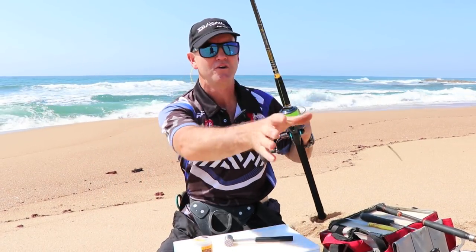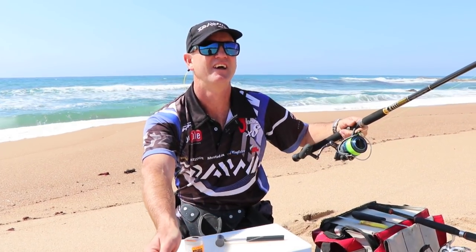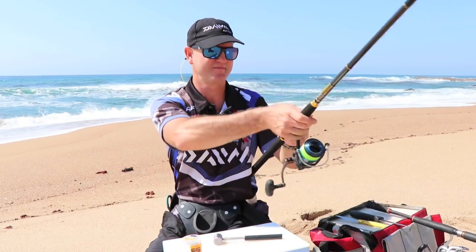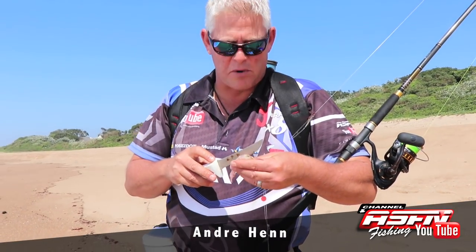So it's ideal for this light fishing or scratching, and it's ideal for throwing spoons as well. Okay, let's get fishing. I'm here with Ray Thompson at Alloes, big fisherman's side, and we are looking for some bronze bream.